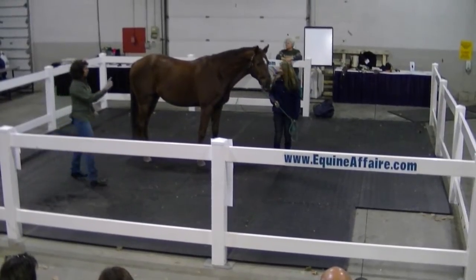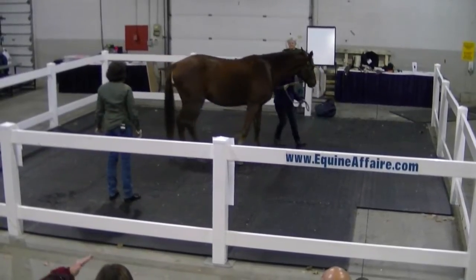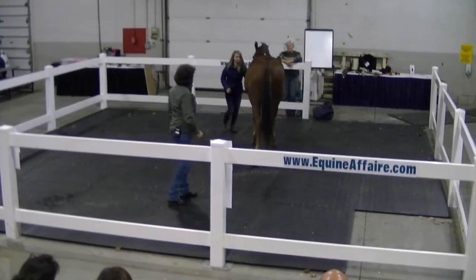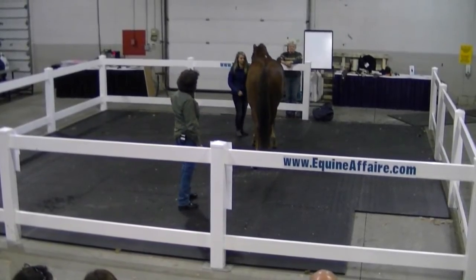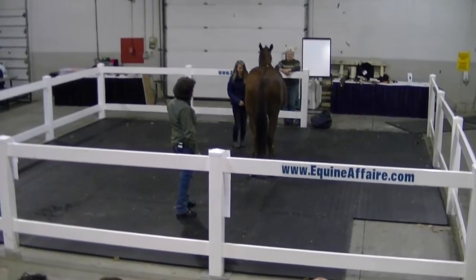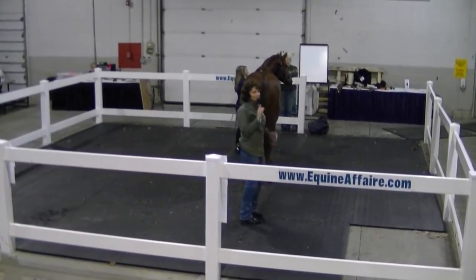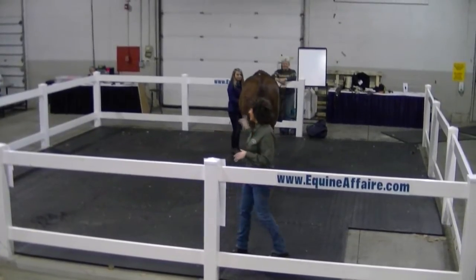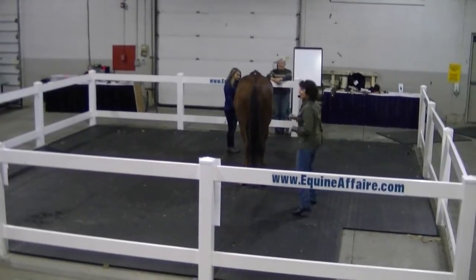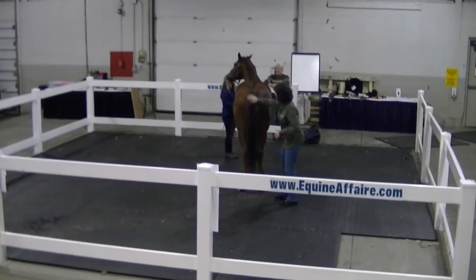Can you turn him facing the back door, please? And then try and just back his back leg up a little bit. You've been practicing. I worked with them two weeks ago and I did ask them to see if they could get him to square up more. So that's lovely. Good job — he's nice and square in the hind end.